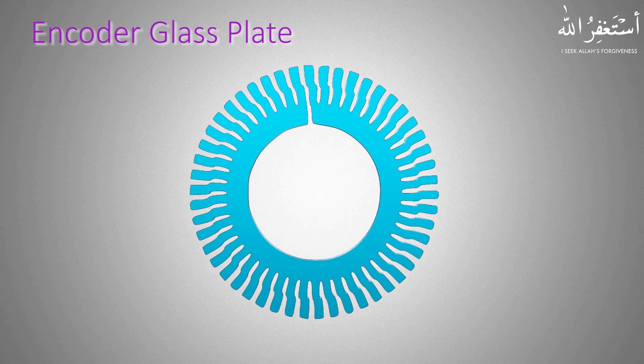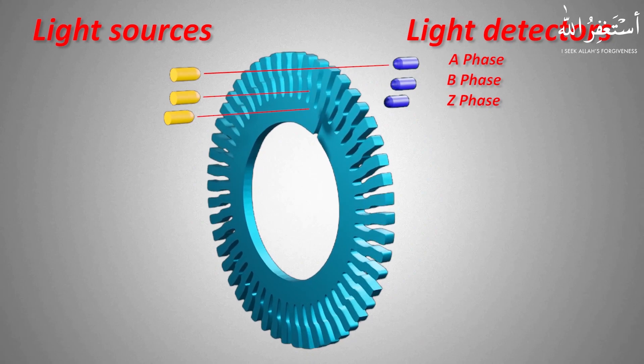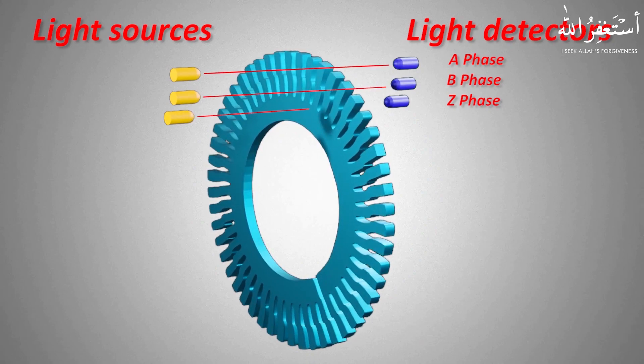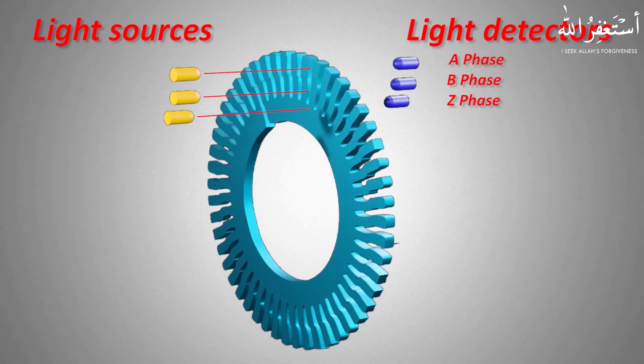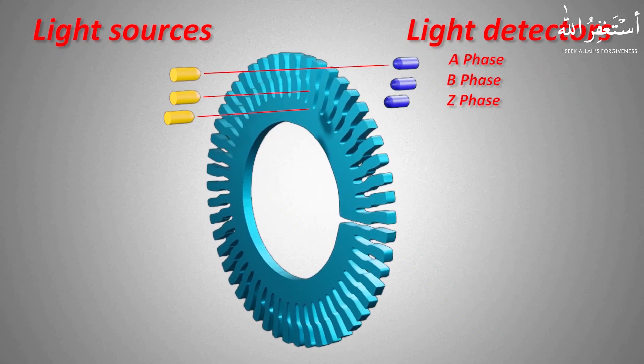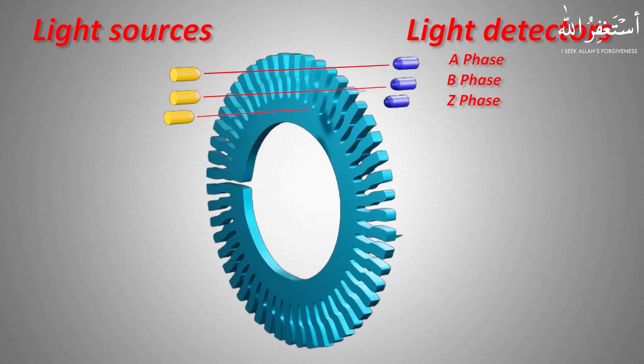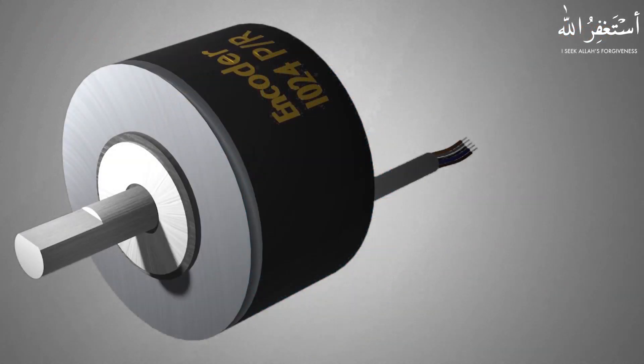These groove tracks are for the A, B, and Z phase encoder output channels. This means that there will be three separate light beam sources and three light beam detectors in the encoder for the A, B, and Z output phases. When the encoder shaft rotates, the glass plate also rotates. The light beams, whenever aligned with the grooves, pass through and are picked up by the light beam detectors. These signals are then amplified and converted into digital pulses, and the encoder finally outputs digital pulse signals at A, B, and Z phase.